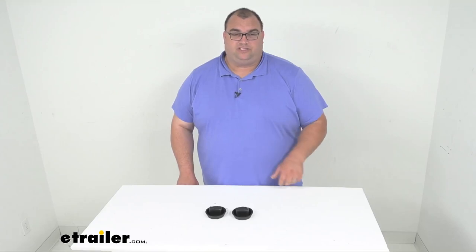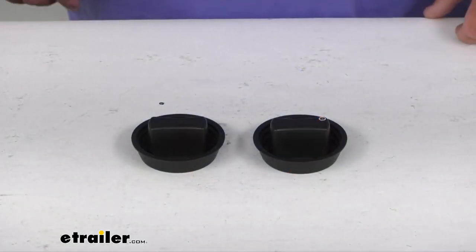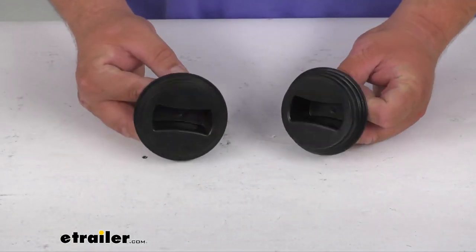Hello neighbors. Steve here with egetrailer.com. Let's take a look together today at the replacement end caps for the Thetford Titan sewer hose. These are a press fit application and they simply replace the end cap on your Thetford Titan RV sewer hoses. They are going to work with all Thetford Titan sewer hoses on the market.